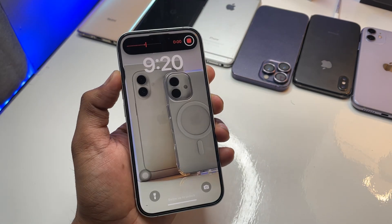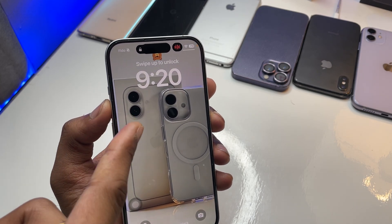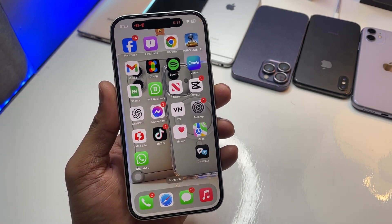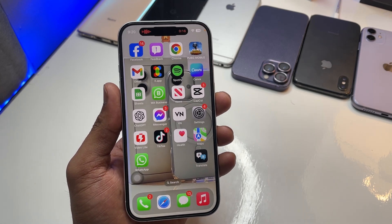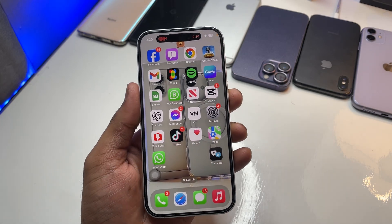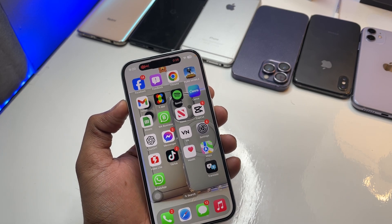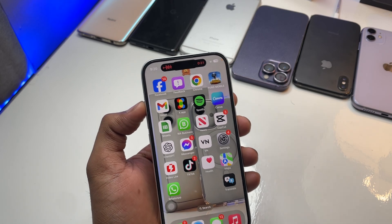Now whenever you press the action button, whether your phone is locked or not, your iPhone will start recording voice memos. You can even keep your phone in your pocket, press the action button through your pocket, and it will start recording your voice. It's really useful in situations where you need to record something quickly.